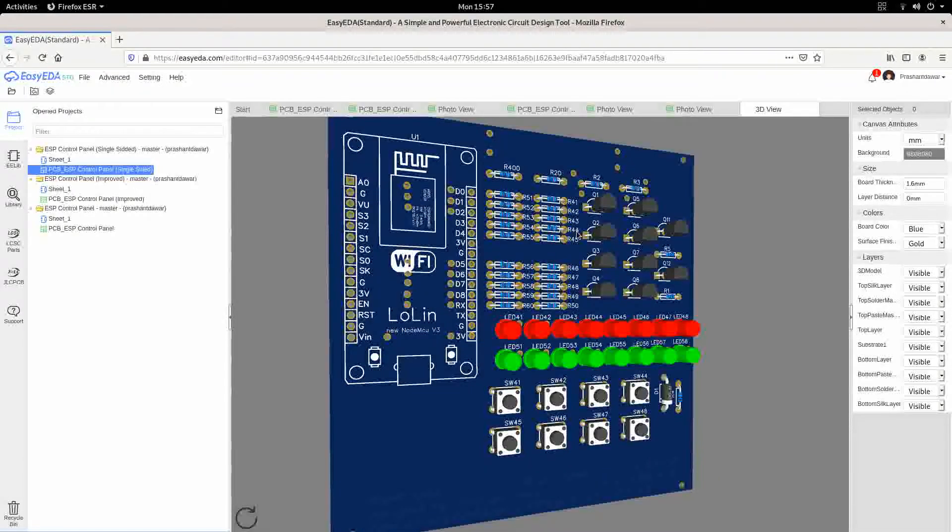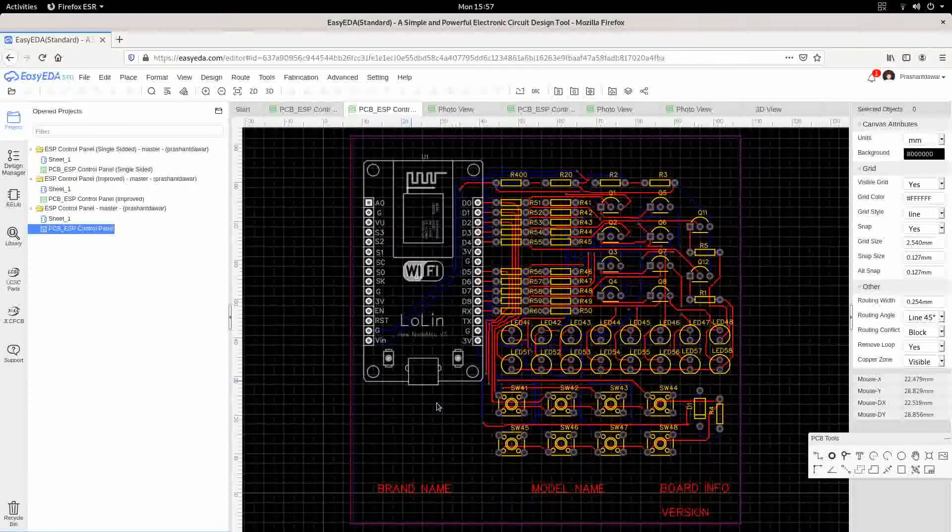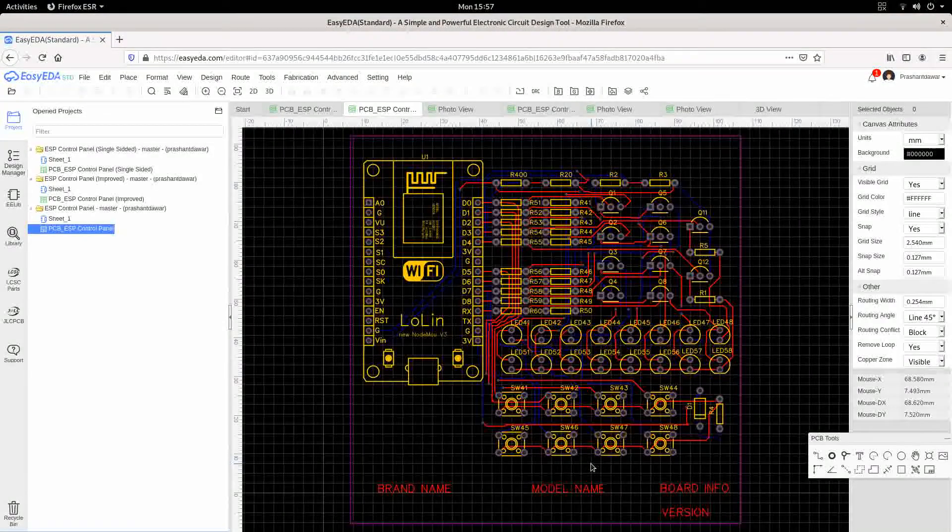This is the board that I designed initially. This is the mission button of the board. It is a two-sided board and these are the resistors, these are all the transistors, these are the switches, and this is the non-MG on that.